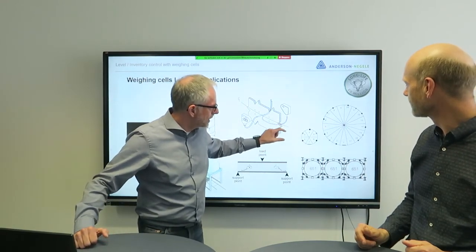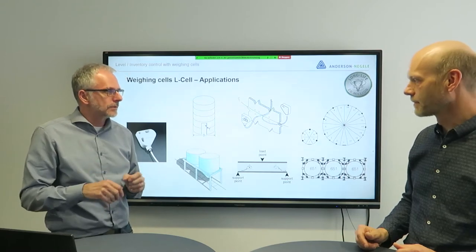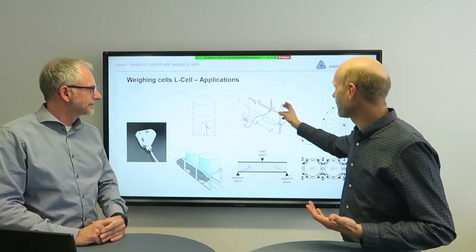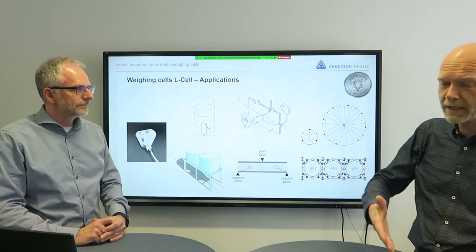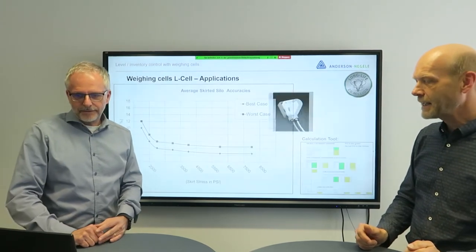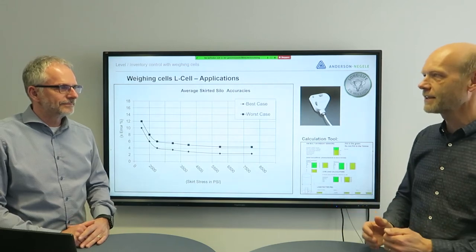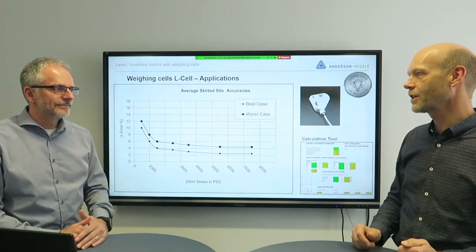Looking at these pictures, it's always necessary to install more than just one device to get the right accuracy based on the average of different sensors. The best results come when we install in pairs, and then it depends on the total accuracy you need — whether it's process control or just inventory control. We can adapt to your requirements. For the L-cell the same applies: we provide support on the calculation, how to install, where to install, and how many to install. The best approach for a customer is to contact us at the beginning and get our support to find exactly the right configuration for the application.